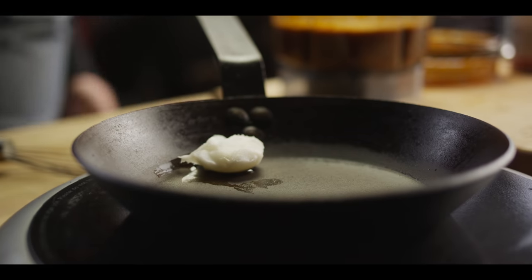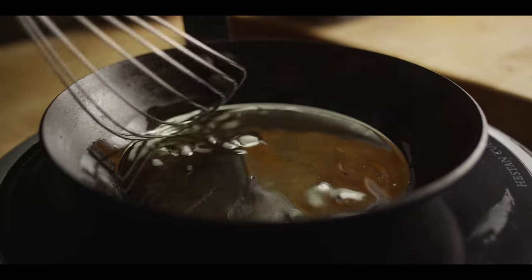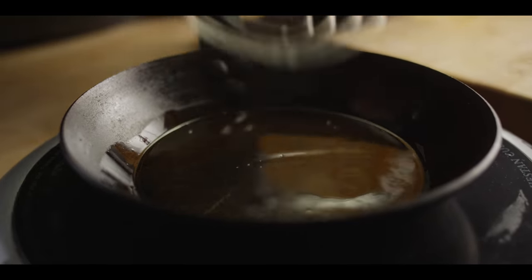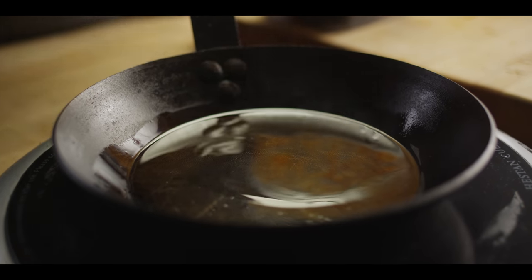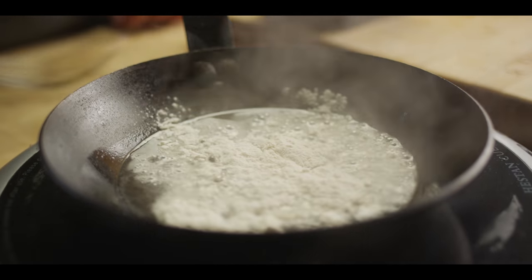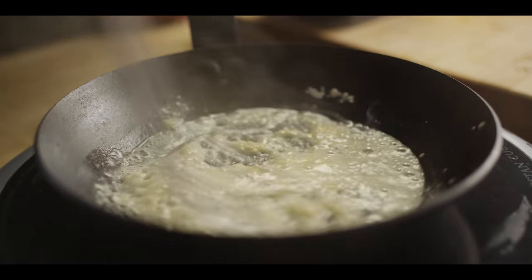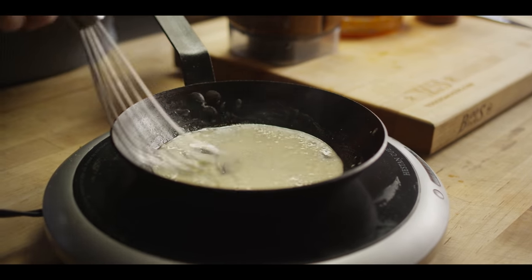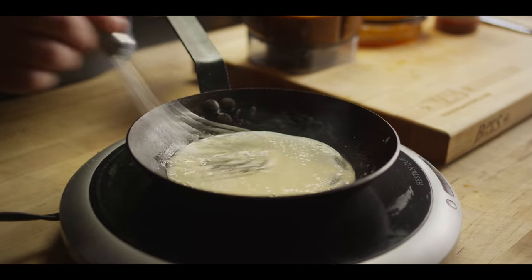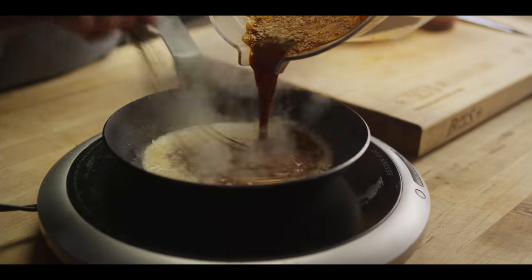If you're trying to avoid flour, you could definitely thicken this with cornstarch or even a masa corn powder. Let's get our flour in there and toast it just a little bit until it starts to darken, get that tan color. It's gonna smell a little nutty and becomes aromatic. That's the point where we can start to pour in our enchilada sauce.